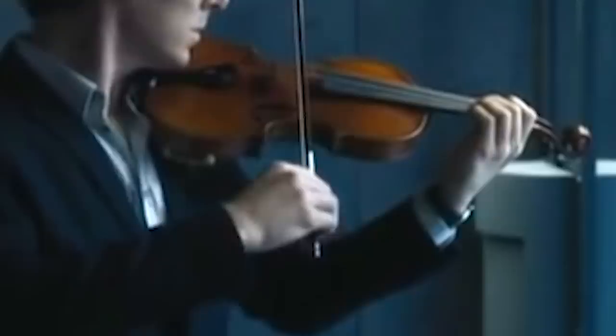What's with this bow hold? It looks kind of strange. Benedict, if you want violin lessons, come to us, please. For your next movie, we'll give you free violin lessons. Take as long as you want.